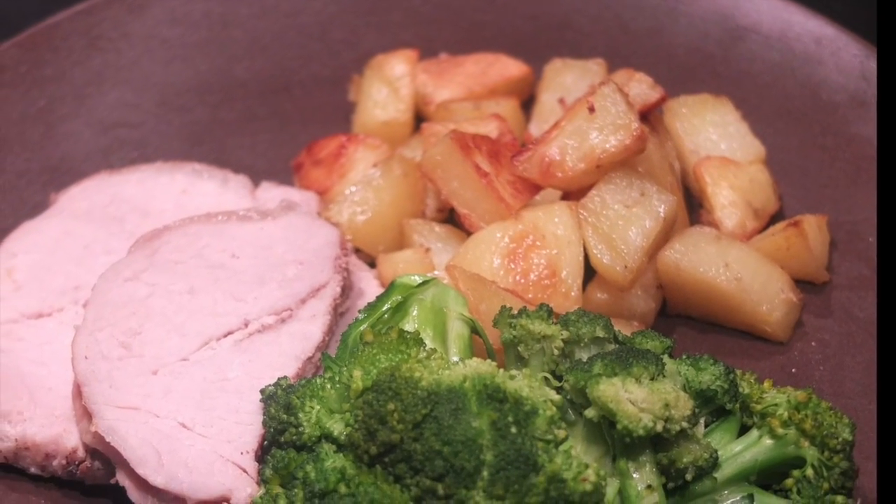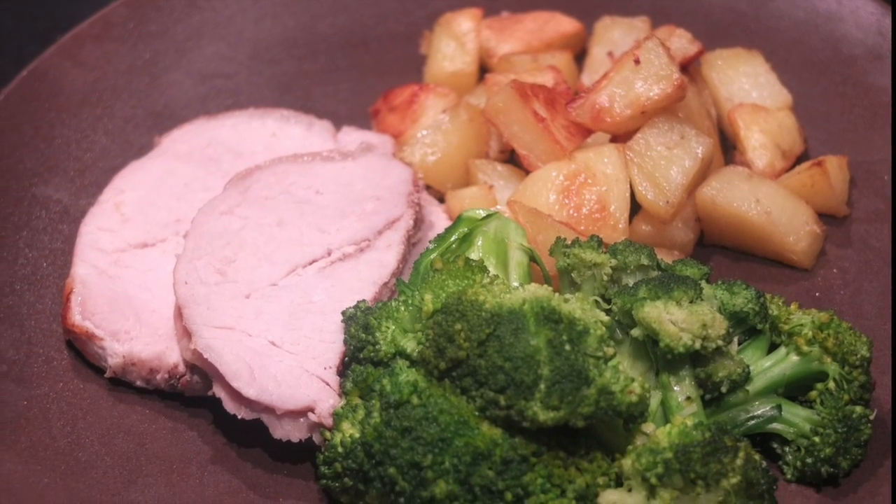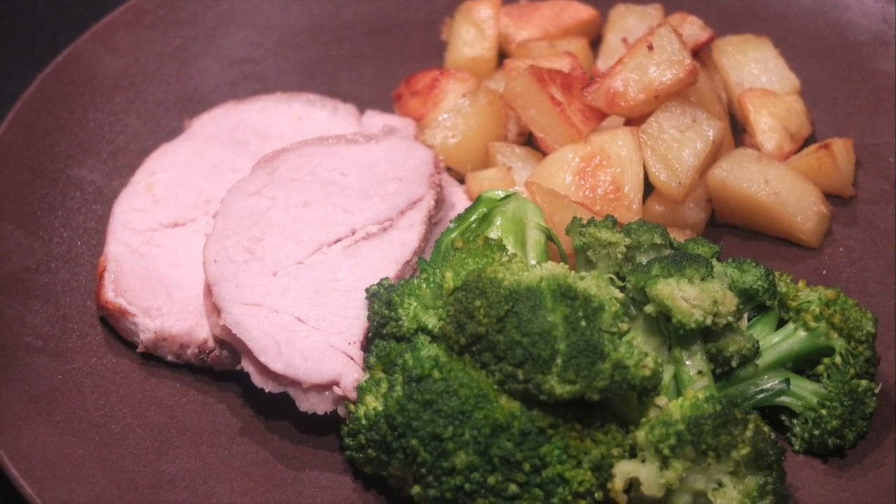I serve the potatoes with a mildly seasoned pork rollata and steamed broccoli, but with their subtle lemon flavor they would go great with a sturdy fish like salmon filet or a tuna steak. I hope you give them a try.